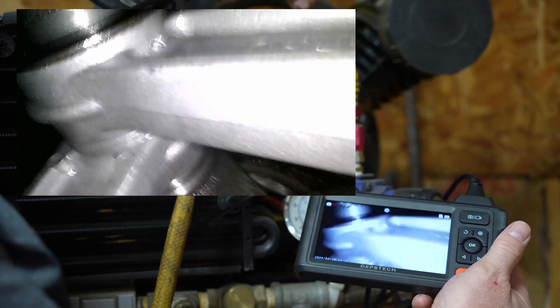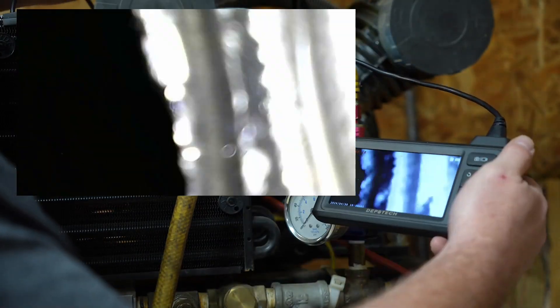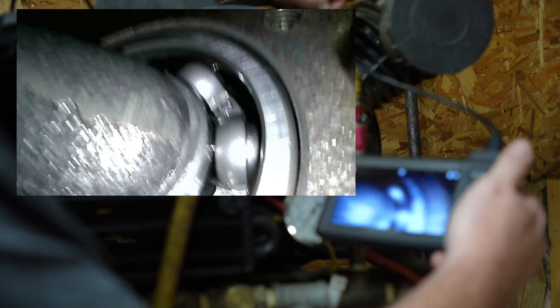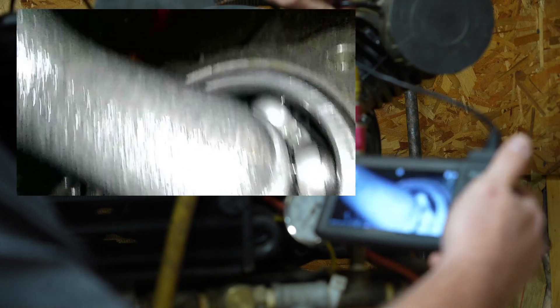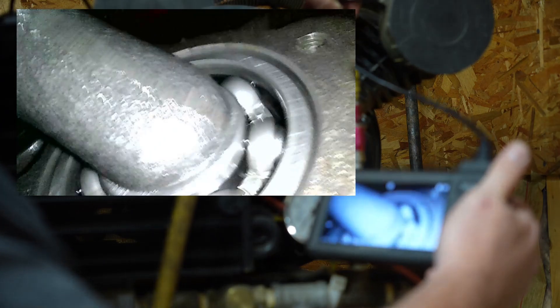I'm just kind of moving the camera around, taking a look at stuff inside. Things look pretty good, though I do see a little bit of rust on one side back in the corner. Other than that, things look really good and we can get great detail of all kinds of components inside the compressor head. Then switching to the 90-degree camera, it's a whole lot easier to look at the bearings because that side-facing camera lets us see a lot more things inside the compressor head.